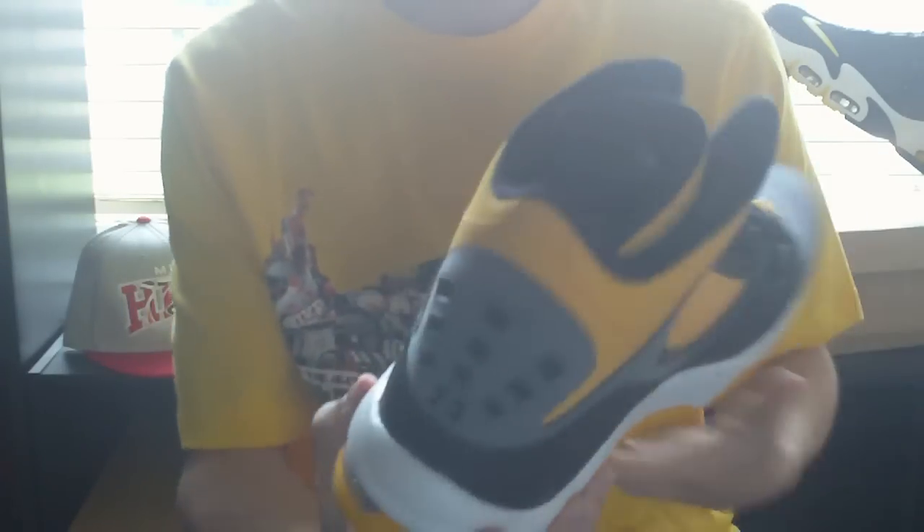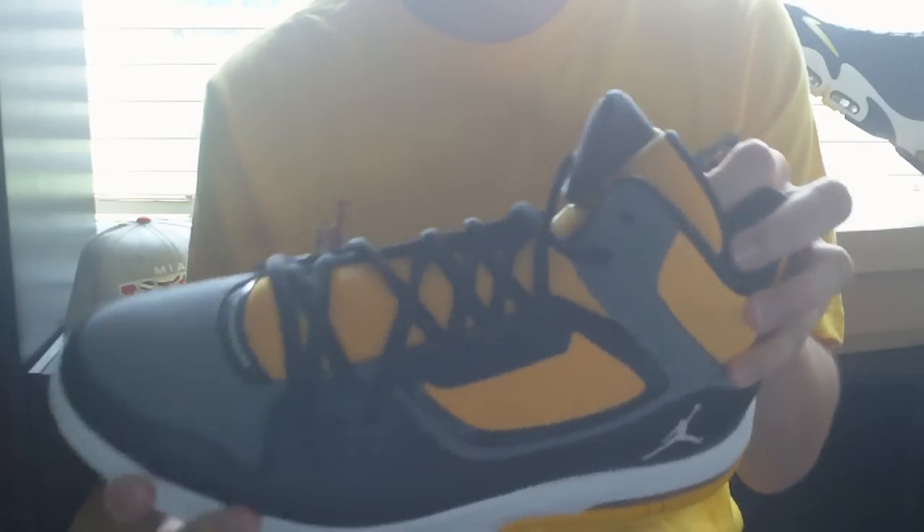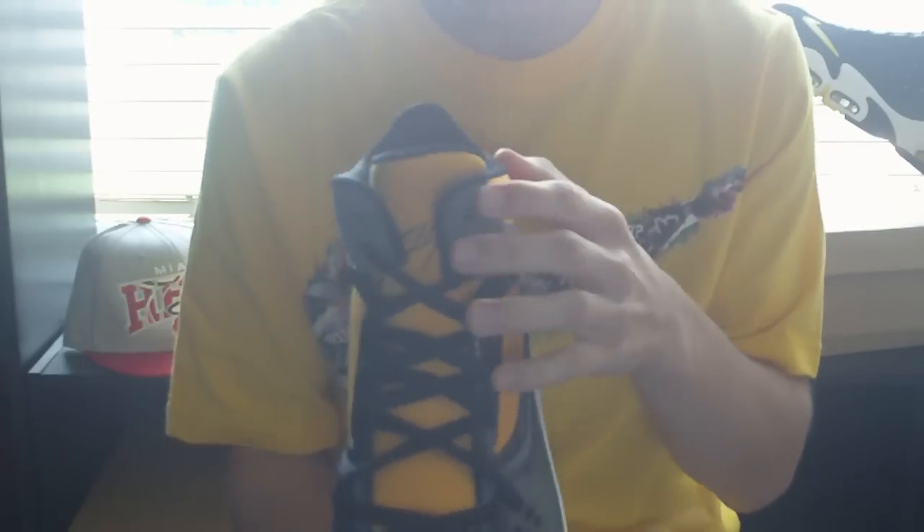You've also got the Max Air unit in the heel for lightweight cushioning and impact protection. It's a really nice off-court and on-court shoe — you'll definitely get some looks. It's an amazing shoe.